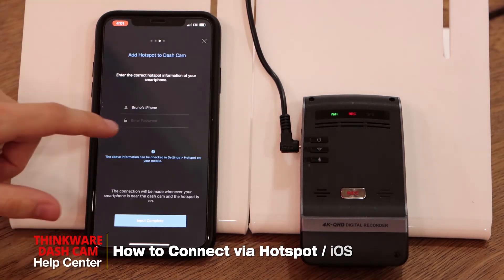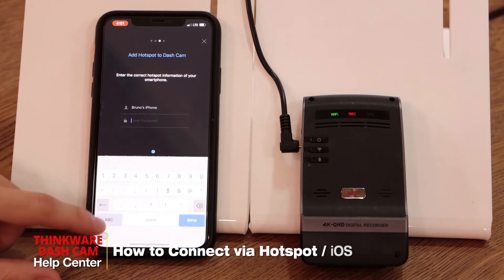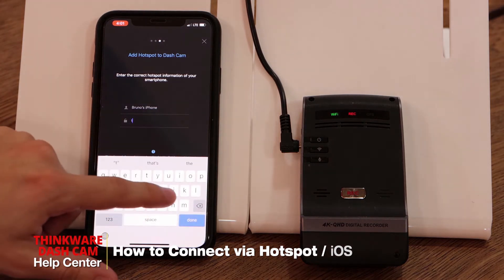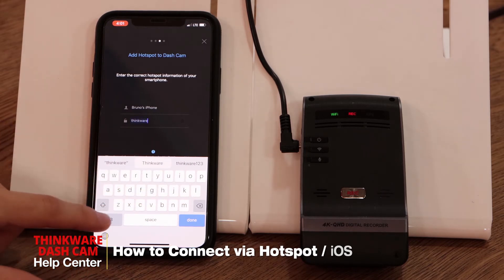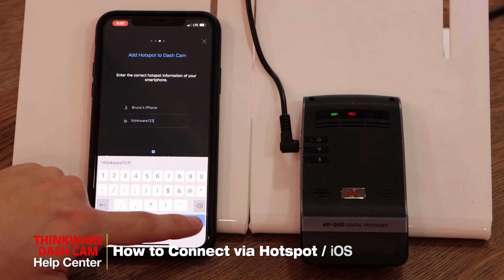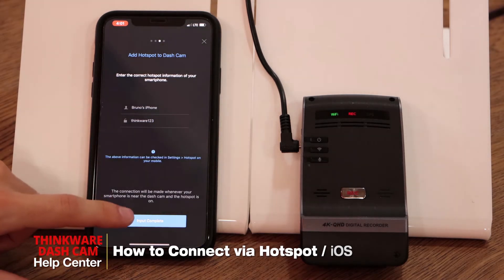Now we'll need that password that we wrote down before — in this case, thinkware123. This will be the password for your Personal Hotspot. We'll click on Input.